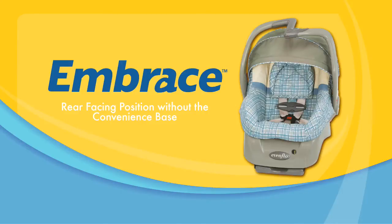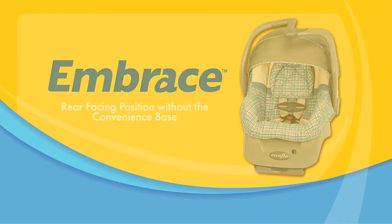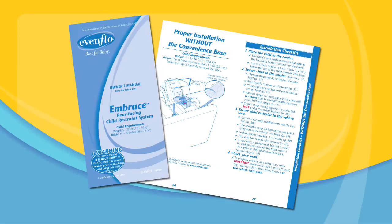This video will demonstrate some of the basic steps to installing and using an Evenflo Embrace infant car seat and the vehicle belt system. Before you start, you must read the owner's manuals for your car seat and your vehicle. This video clip only demonstrates some of the steps to a correct installation. Before using your Embrace carrier, you must read the installation section of your owner's manual beginning on page 27.